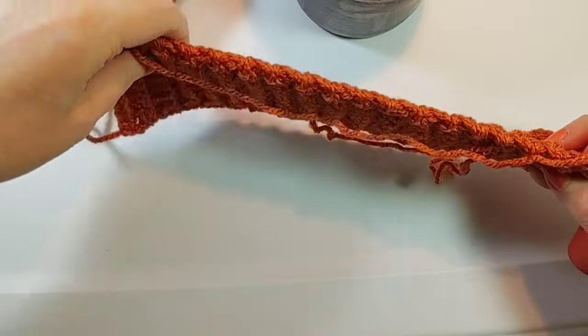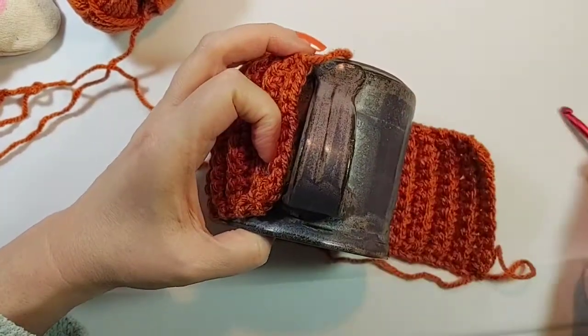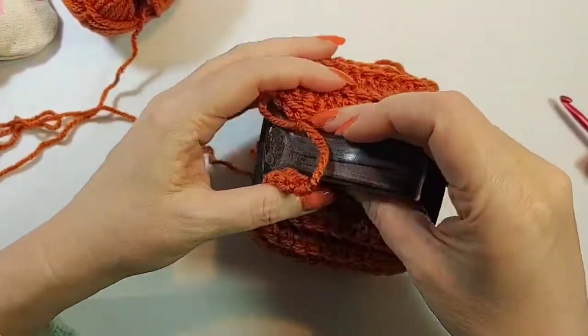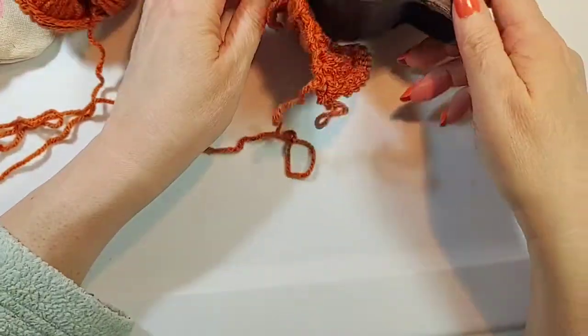I'm at the end — I had to add on some yarn because I ran out of that last skein. As you can see, it's maybe a little loose. If I want to make it tighter so it's snug, I think I might do that.